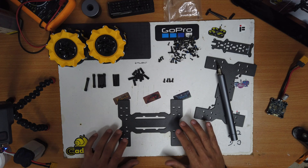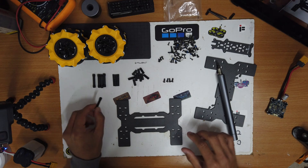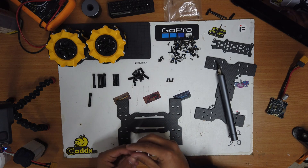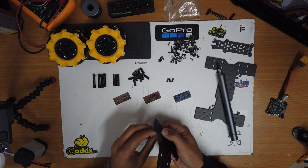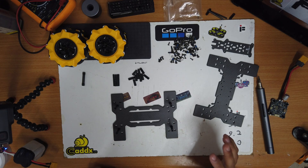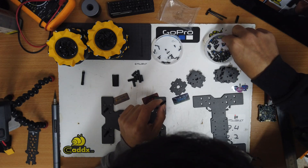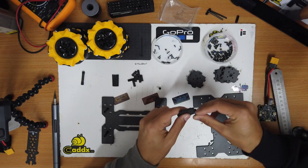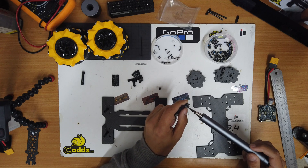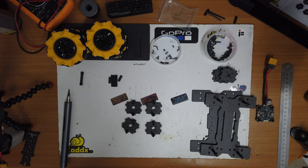We first start with the bottom plate. We need to connect four standoffs using a 32mm standoff and an M3 8mm screw. Now each standoff is in its own place. Next we'll take the small standoffs and screw them into the motor plates. We have four plates, and we need each plate to have two standoffs.